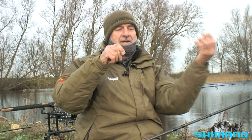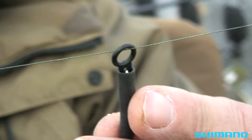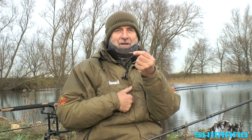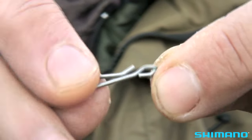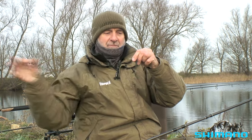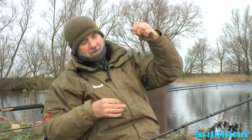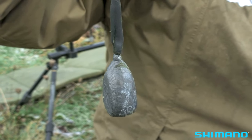Here we have the main line — the 30 pound braid — with a run ring sliding on there, then a buffer bead, and then a strong clip. I prefer the Gemini type. There are other types of clips but this one never lets me down, and it's very easy to put the trace on and take it off. All I need to do now is clip on my wire trace to the Gemini clip, and you can see I've already got connected another clip down to my ledger.